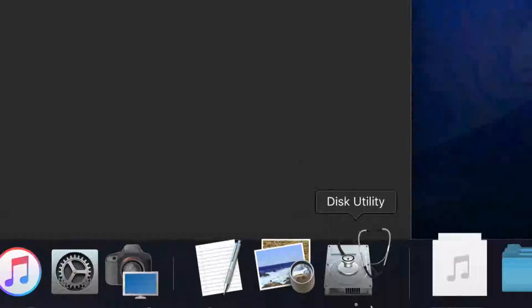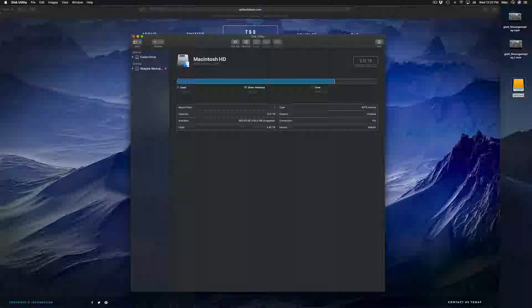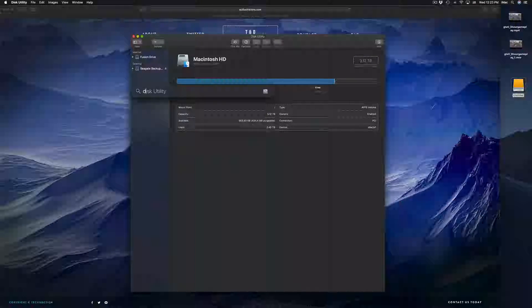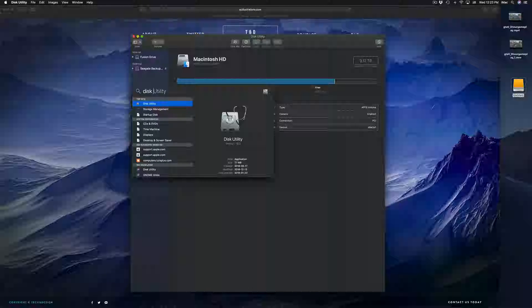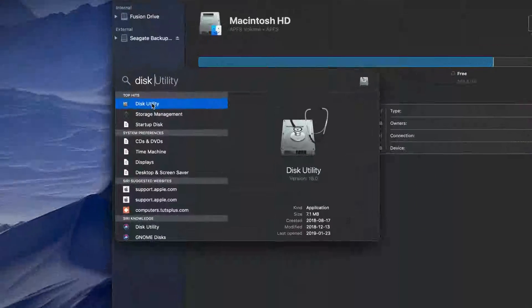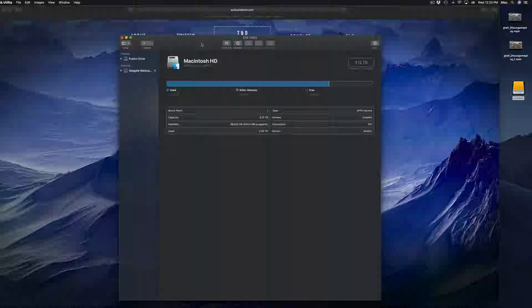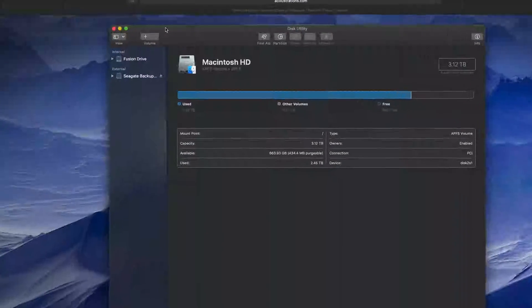Let's get started with Disk Utility. If you don't see Disk Utility in your dock, just look for it in Spotlight Search up here — click on Spotlight, type in 'Disk Utility,' and you should see it right there. That's how Disk Utility looks; just click on it and open it up.